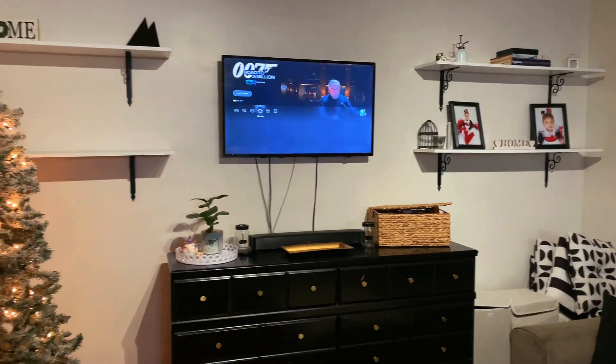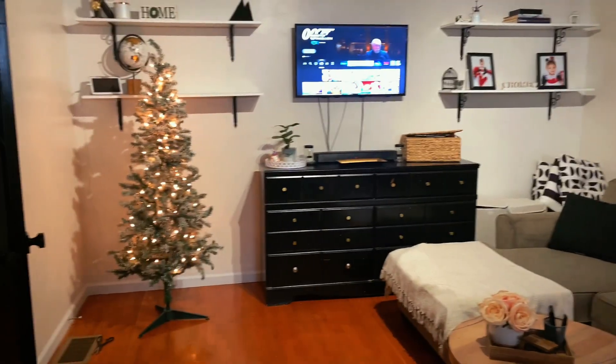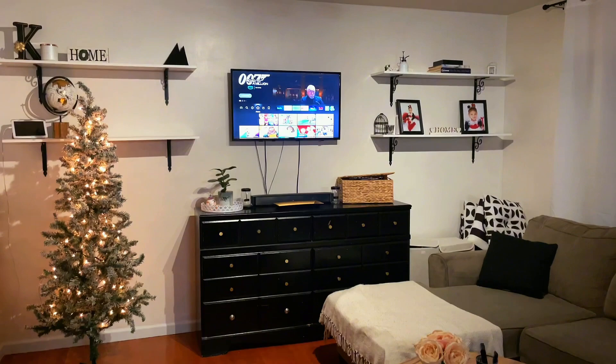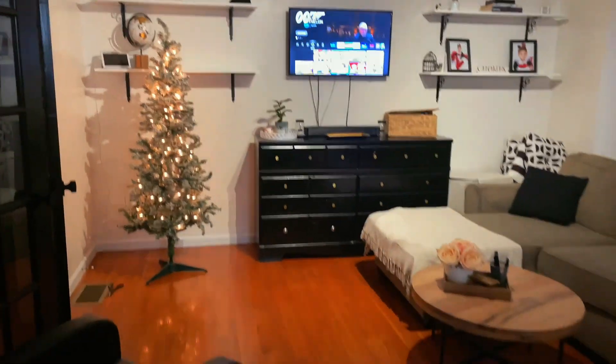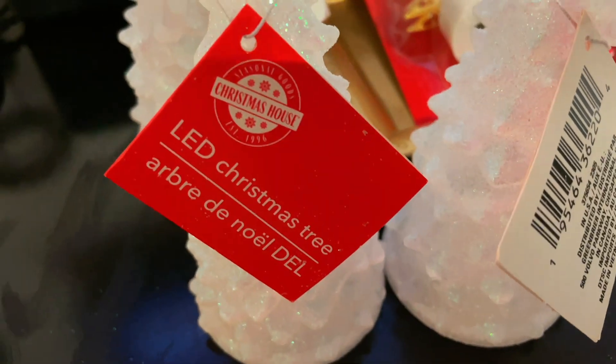Here is the area we're working on today. I already put the tree up and I have the lights on already, so we're just going to decorate it and put some things together.